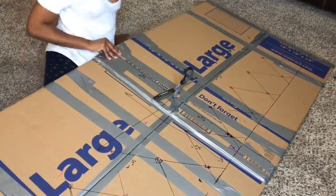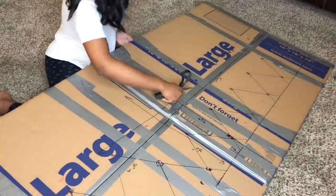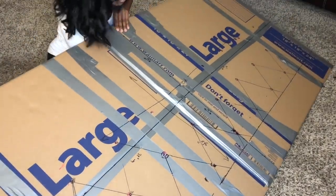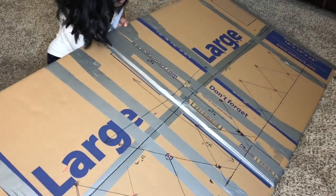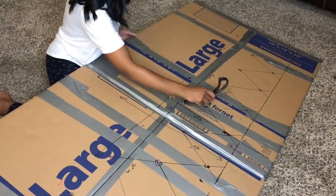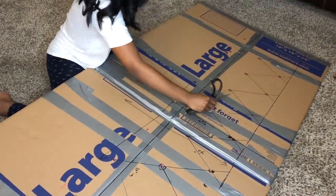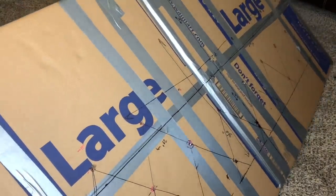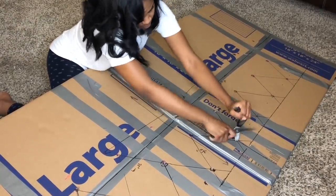Here you can see that I've already drawn out the pattern for where I want my buttons to be. Also, if you notice I have on a different outfit, it's because I worked on this headboard over the course of several days. I'm going to use scissors to poke holes through the poster board where I've already marked where I want my buttons to go. I realized later on that we had a drill, so I ended up going back over my holes using the drill so that they were more circular and easier to get a needle through.